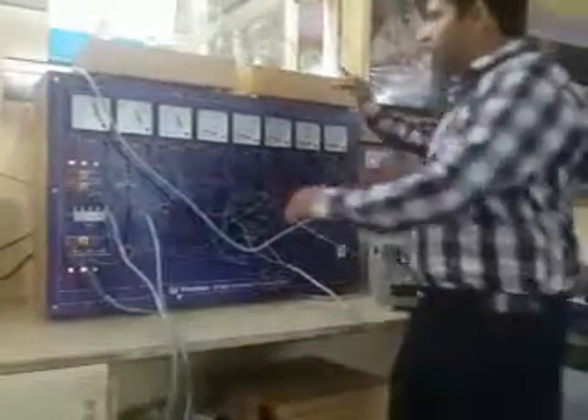Now please see the change in current — it is 1.5 amperes, and the load current also increases. Now I will increase the load. As you can observe, I am increasing the load equally on both loads — 600 watts, 800 watts, and 1000 watts. This is the 1 kVA full load condition.